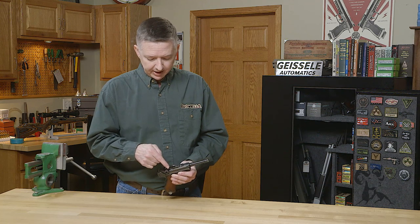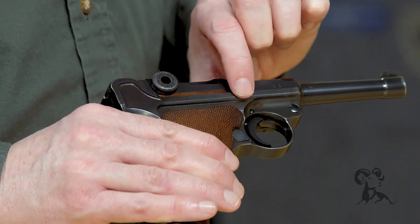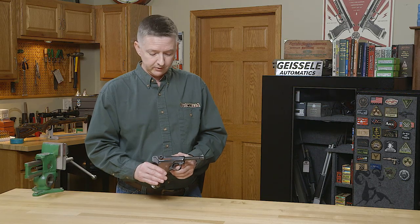What you'll do is take a look up here on the toggle, and then another area will be here on the barrel extension. We'll break this down, and I'll show you what to look for.